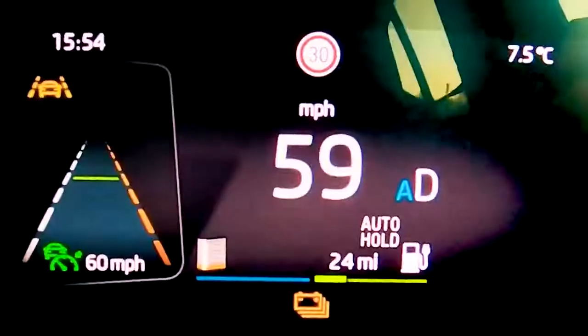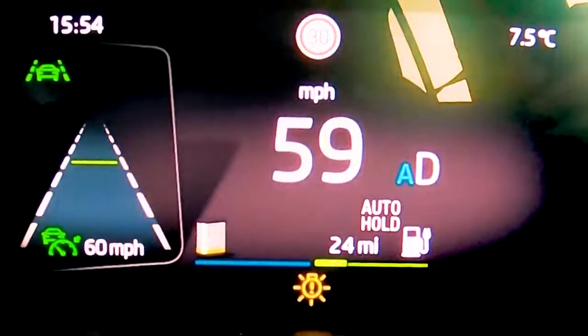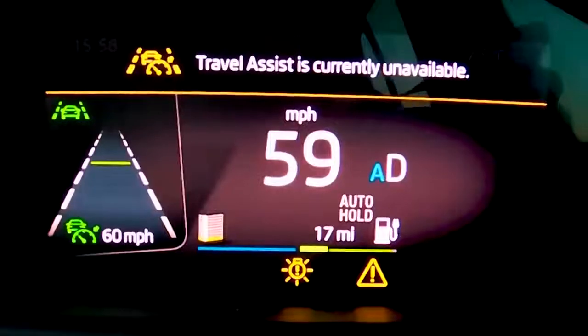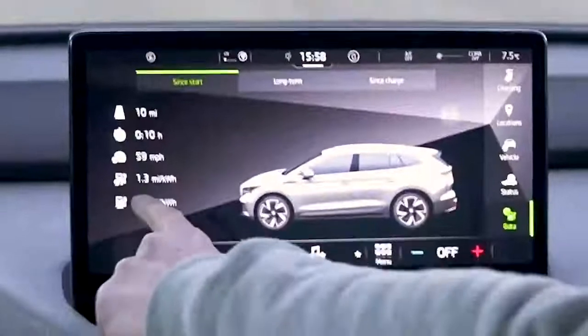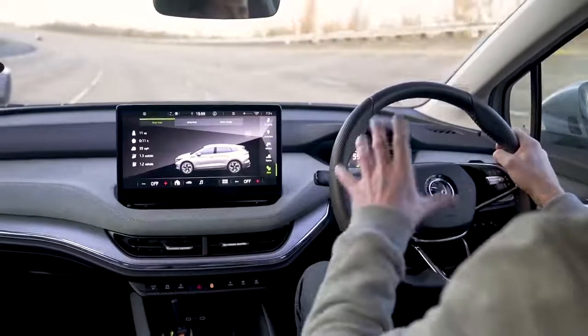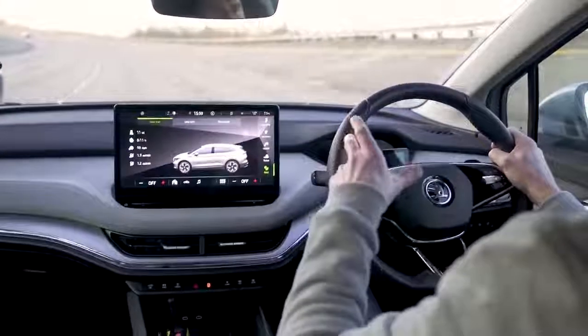Interestingly, the cruise control is set at 60 but it's just constantly doing 59 - is it struggling with the caravan? We are finally coming up to 10 miles with the caravan attached: averaging 1.3 miles per kilowatt hour. With 77 usable kilowatt hours, that's just 100 miles of range with the caravan attached - less than half what it was doing at 60 mph with no caravan. That's just nuts. I'll put a results screen up - pause the video to see all the different comparisons.